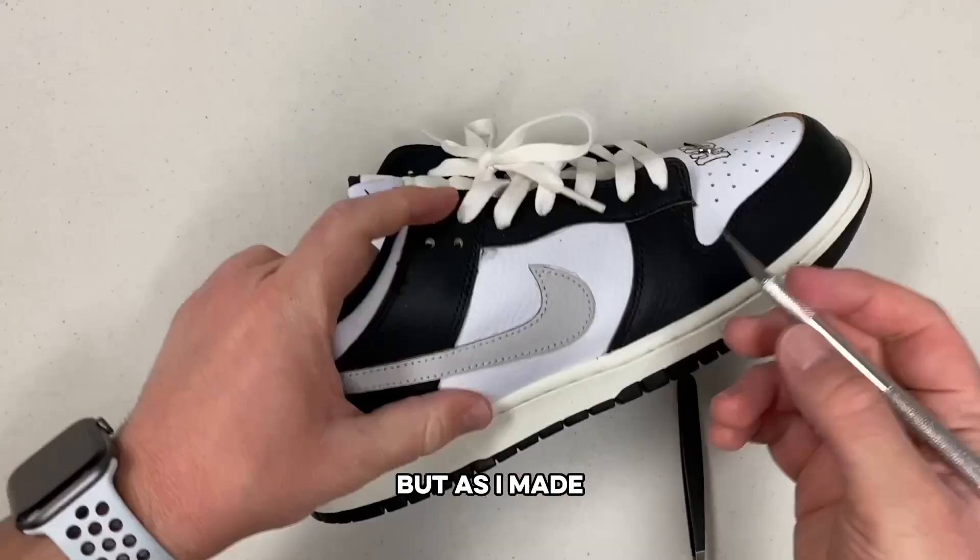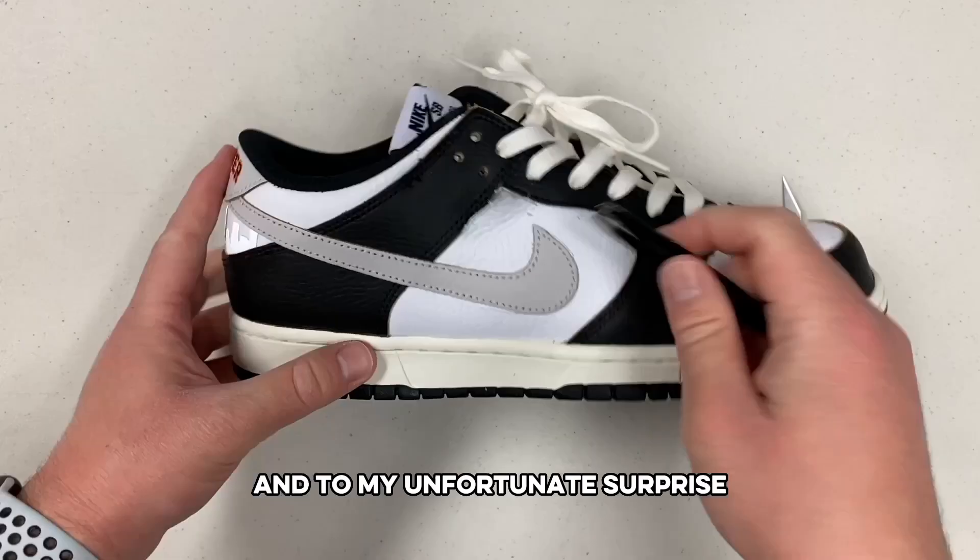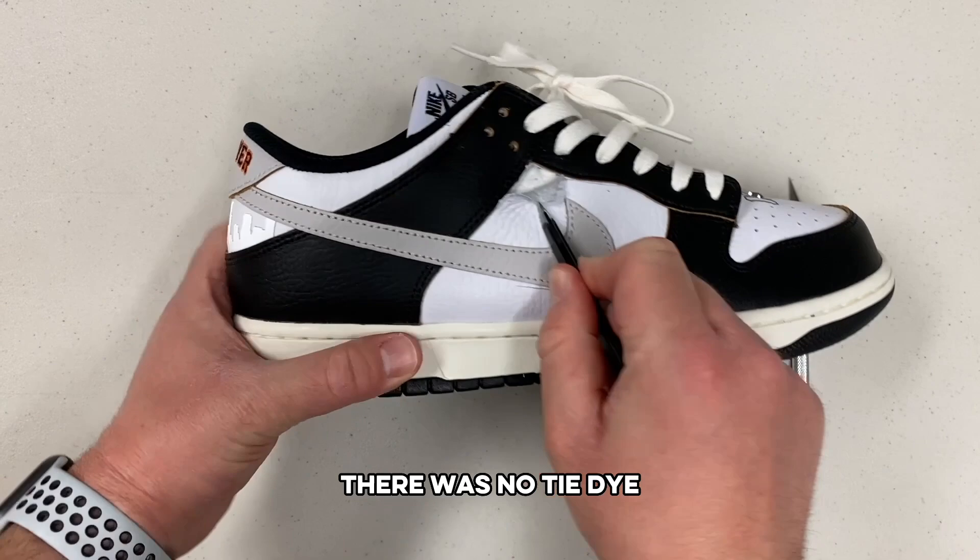As I made a little bit of progress, I was able to peel back a little bit of the leather to take a peek at what was underneath, and in my unfortunate surprise, there was no tie-dye. So I was definitely quite confused.